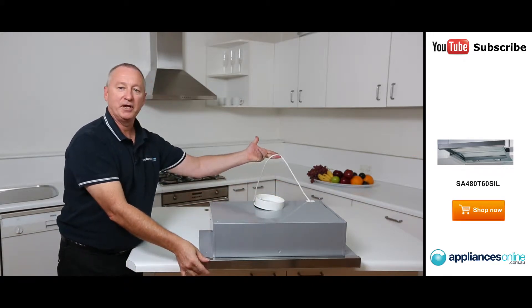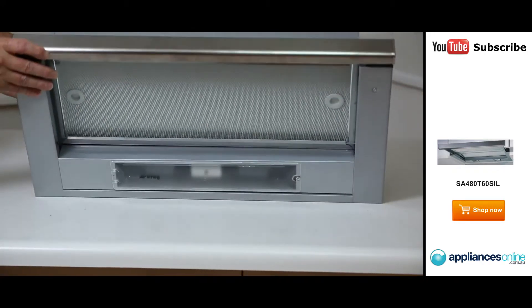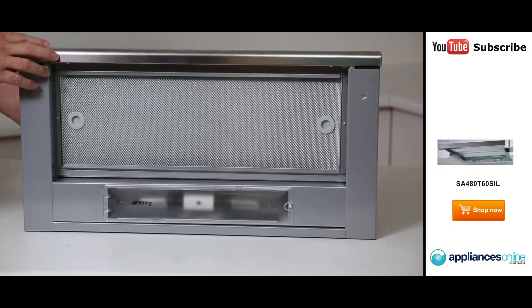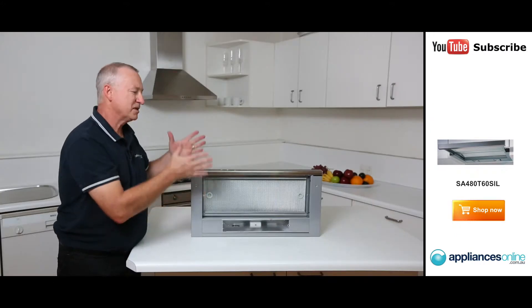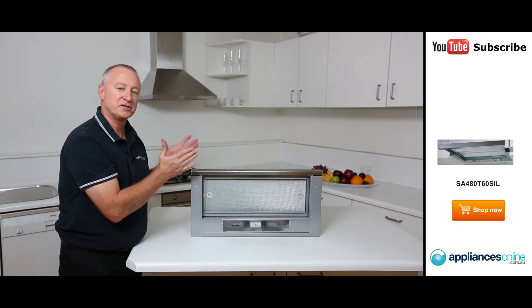Here we've got our 10-amp plug-in power point, so no special wiring — just simply plug it into a normal power point. Let's have a look at the fascia panel. The colour here is stainless steel. We notice that the body itself is a silver colour, so when they talk about colours, the only part you're really going to see is this slide-out panel once it's built in.